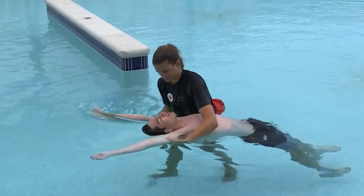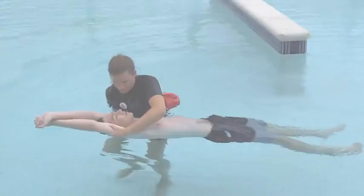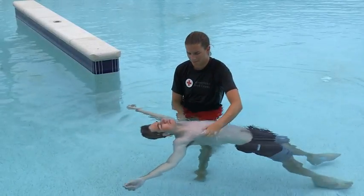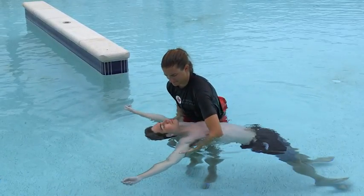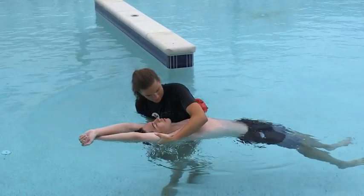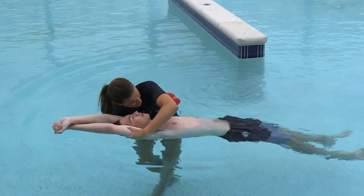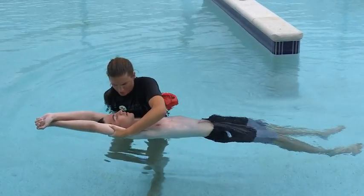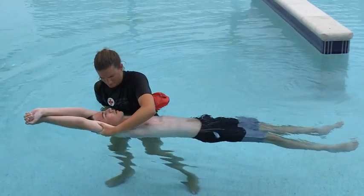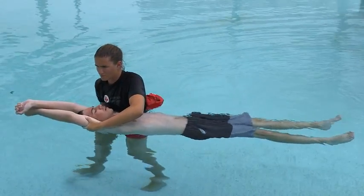To perform a head splint if the victim is in shallow water and face up at or near the surface, approach the victim from the side. Grasp the victim's arms midway between their shoulders and elbows and gently position the arms alongside their head, minimizing movement of the head and neck. Grasp the victim's right arm with your left hand and the victim's left arm with your right hand. Slowly and carefully squeeze the victim's arms against their head to help hold the head in line with the body. Do not move the victim any more than necessary.